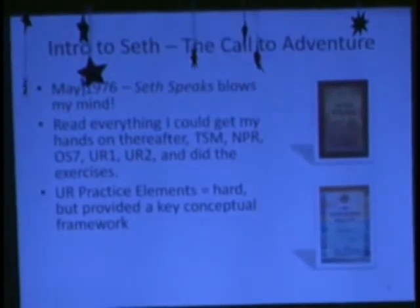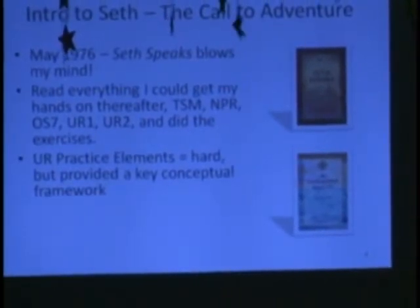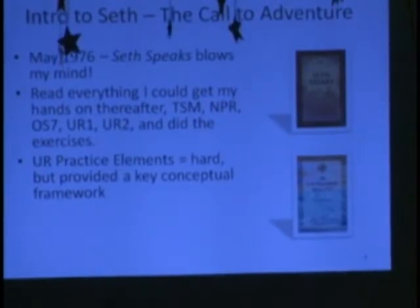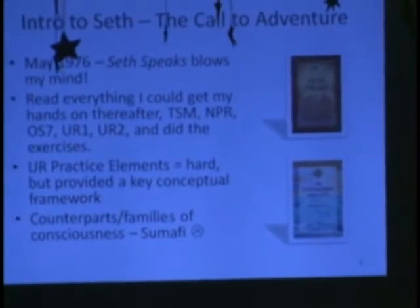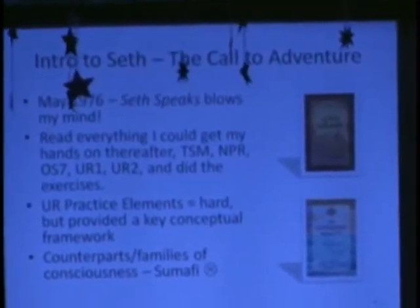The practice elements were very difficult, but Seth Speaks, the Seth material, Unknown Reality, and the Nature of Personal Reality set you up for those books. There are 17 practice elements in there — it's the closest thing to a Sethi in yoga that there is. If you do all of this work, it provides a conceptual framework for when you have altered states to begin to interpret what happens. I want to tell a little story about when I read about the counterparts and the families of consciousness in Unknown Reality, volume two. I was really bummed, because I totally resonated with Sumafi — I know I'm an educator, that's my thing. But the Seth phenomenon was all about Sumari, right? Sumari singing and Sumari in the classes. So I thought I was screwed. But that changes later in the journey.